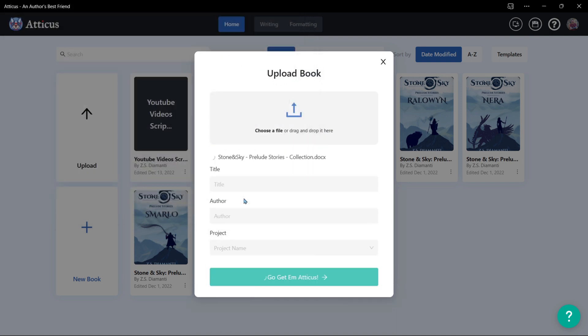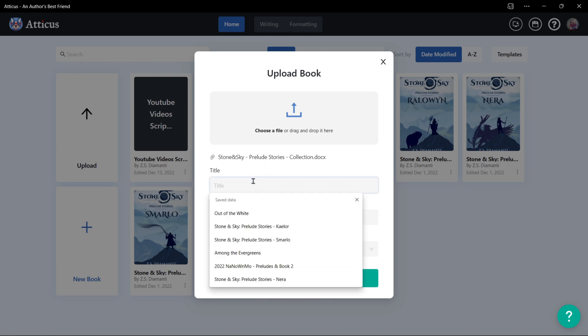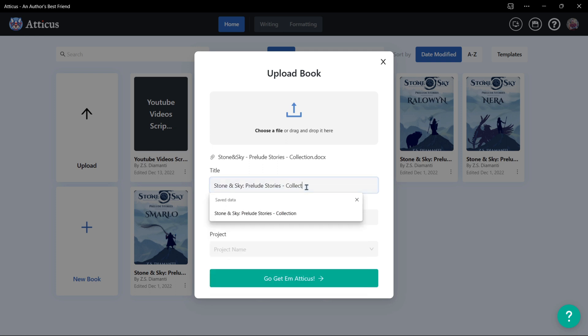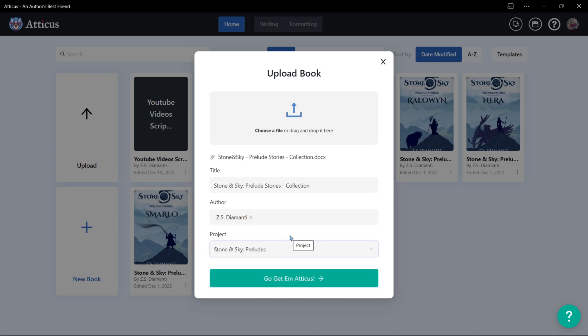Now from here you can choose the manuscript that you want to upload. Right here I'm choosing Preludes Collection. It's going to be called Stone and Sky Prelude Stories Collection. I'm the author, ZS Diamante, and the project is Stone and Sky Preludes.